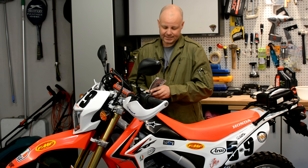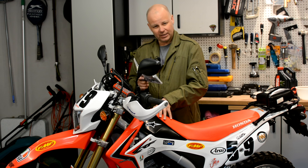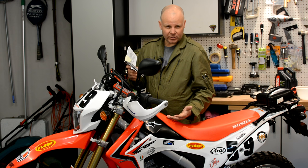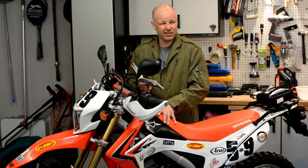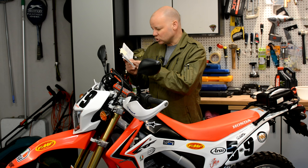If you do decide to take the plunge and service your bike yourself, everything you need to know about what needs to be serviced, changed, and inspected will be in your owner's manual. In here there are complete schedules of what needs changing when. For me this bike annually only needs an oil and filter change — on odd years there are extra things to be done, but this year it's simple. I've only done 600 miles since the last oil change, so it probably barely needs doing, but I'm a big fan of keeping the oil nice and fresh.